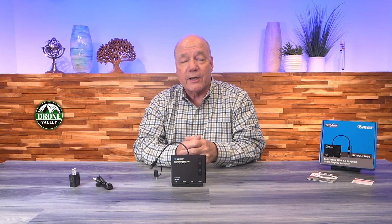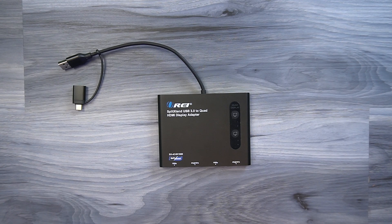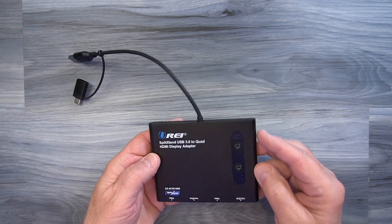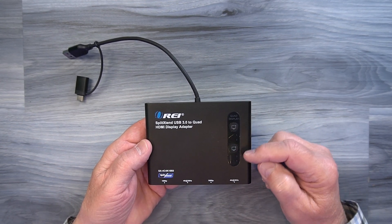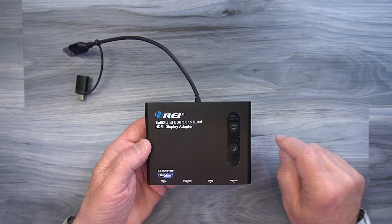Next I'll take a closer look at the unit, do the demonstration, and then come back with a few final thoughts on what separates this from other products on the market. The O-Ray Split Extend SX-4C 4K1080 features a full metal enclosure, which makes the product lightweight and incredibly durable. On the top surface you'll find two buttons that can each be used to turn off a pair of displays by simply tapping them.